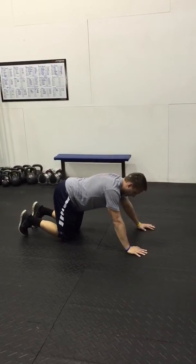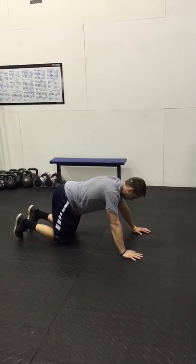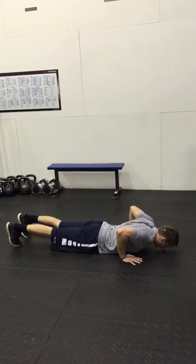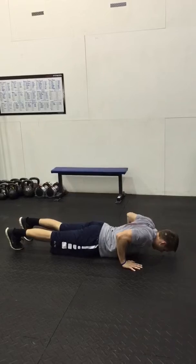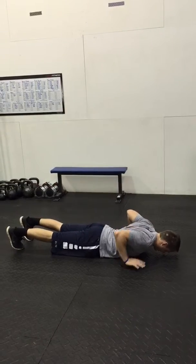The next variation is gonna be a hand-release push-up. With the hand-release push-up, James is gonna set up the exact same way, only this time when he lowers himself down and touches his chest to the floor, he's gonna rest on the bottom, lift up his hands from the floor, and then bring them back down and finish that push-up. So essentially, each push-up will be from a dead start in the bottom. Makes it a little bit harder.